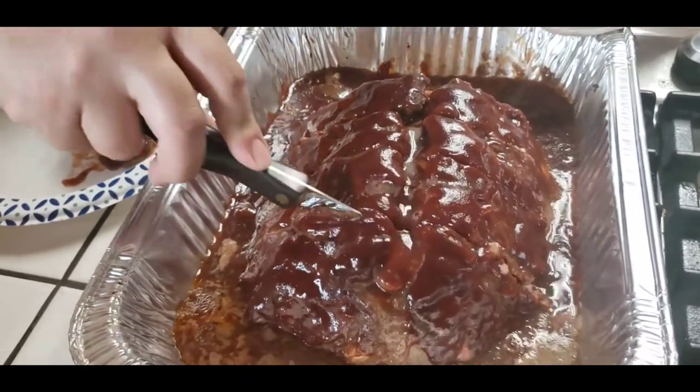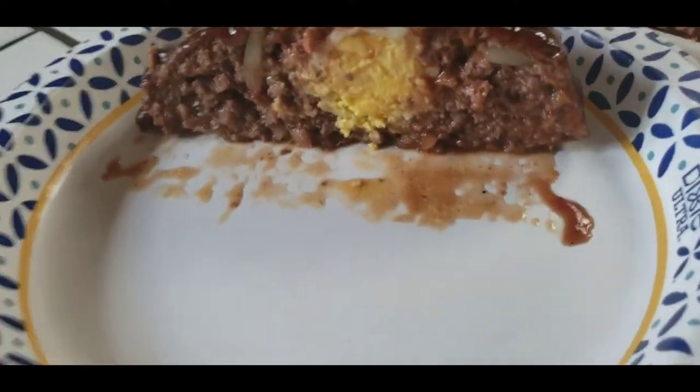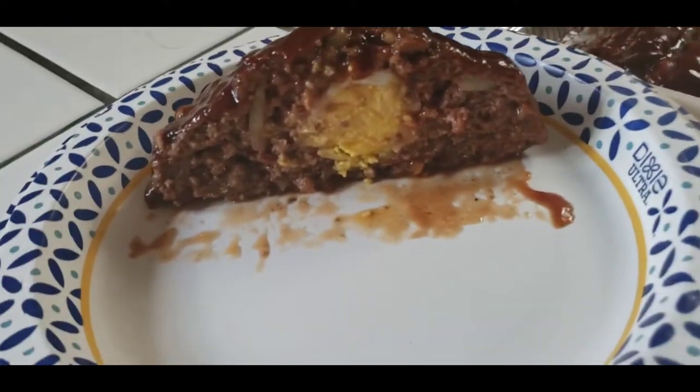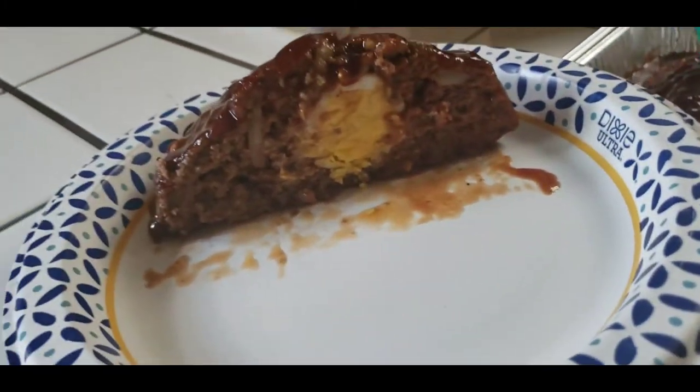It looks delish! Look at this one - see guys, that's why you want an egg in the middle. That way every slice gets a piece of egg.